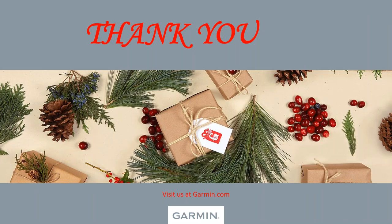On behalf of Dow and myself, thank you everyone for watching our Garmin Marine holiday recommendations. If you have any questions, visit us at garmin.com, see your local dealer, and we'll see you on the water. Thanks again.